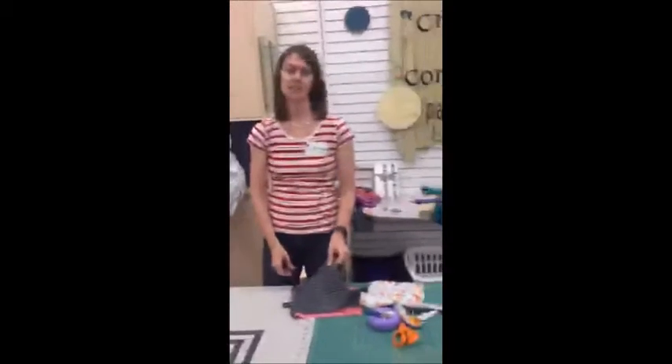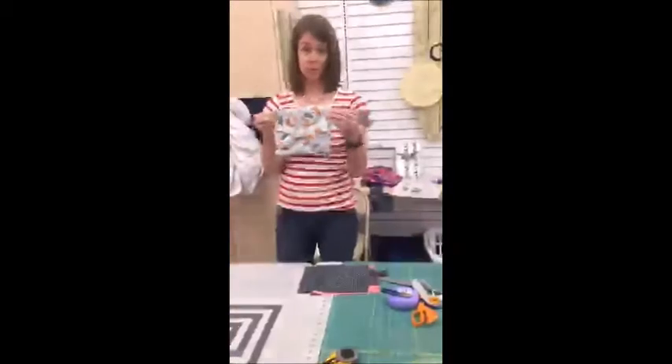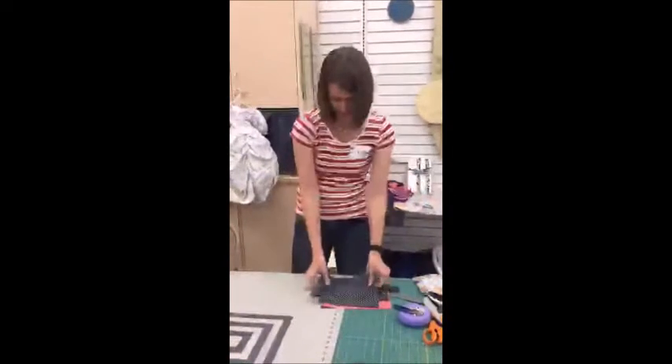Okay, it's Kristen here with CKC and we are at our Utah party. We're going to make this little bow clutch — it's actually a big bow clutch. You can fit lots of stuff in it. This was just kind of my fun one for my daughter, and now we're going to make mine with my fabric that I love.